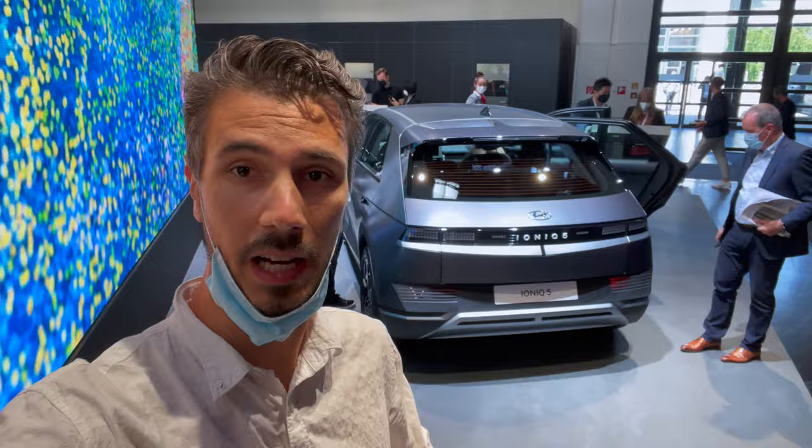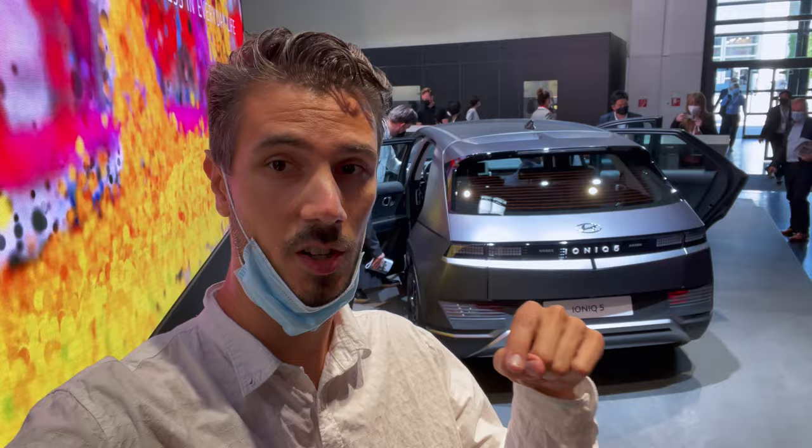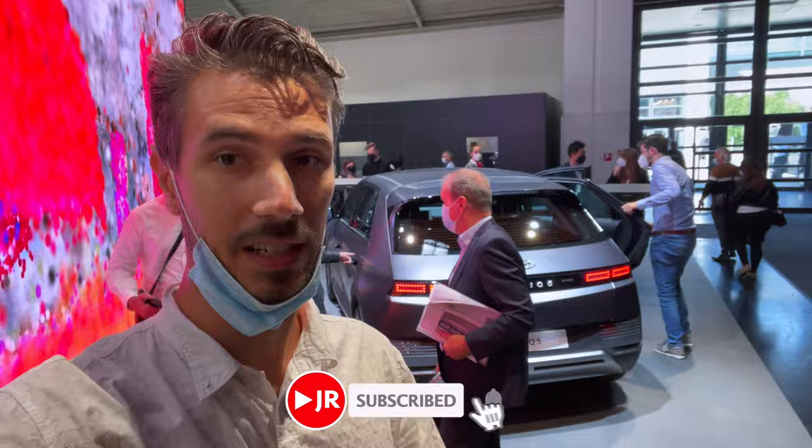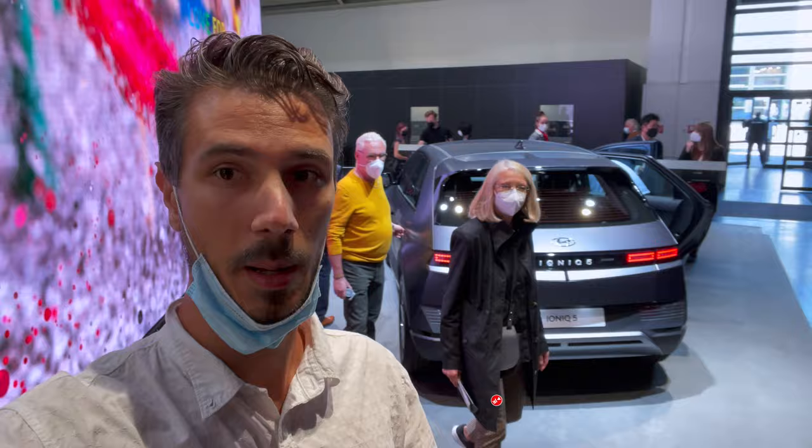How do you like the IONIQ 5? I think it's a great SUV — a little retro, with interesting exterior design carried through to the interior. Very interesting design overall. Tell me your comments below — how do you like the new Hyundai? I'm going to see you in the next video. I'm at the Munich IAA, so if you want to see more cars, subscribe to this channel and click the bell to get notified when I upload new videos. Stay safe — see you in the next one. Bye!